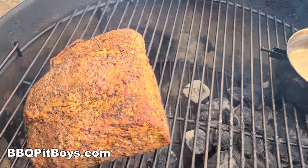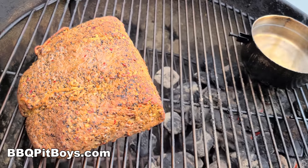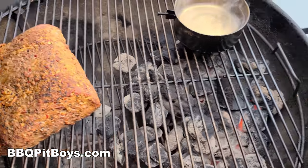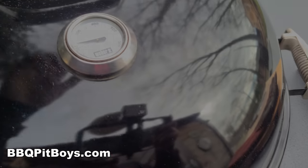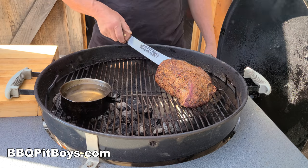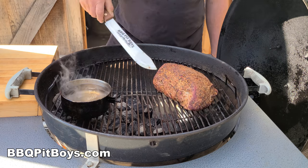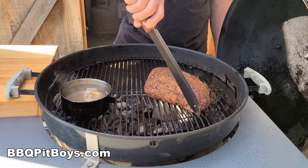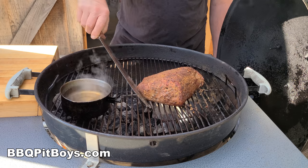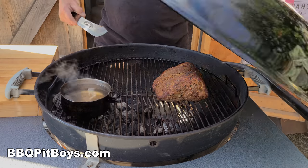We're about 45 minutes into this, more or less. We want to take a look — it's coming together. Now, this is optional: we're doing this on the kettle and we've got some uneven cooking, so we're going to turn it. Depending upon what grill you have, you may or may not need to do that.